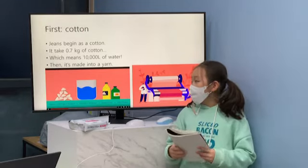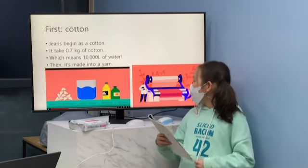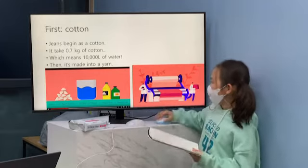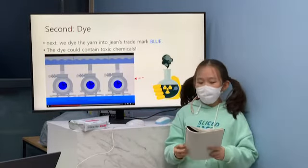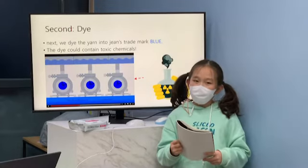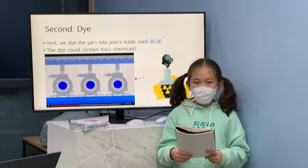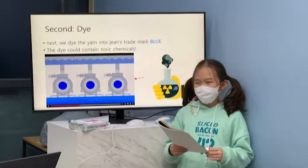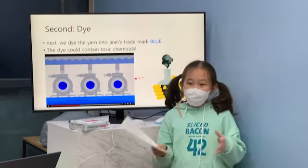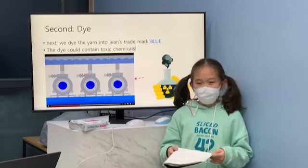Next, cotton is picked and spun into a yarn. Next, we have to dye the yarns into jeans' signature color blue. This process could contain some toxic chemicals.